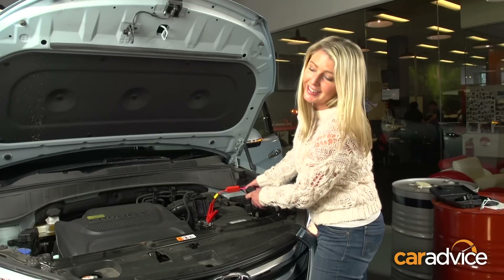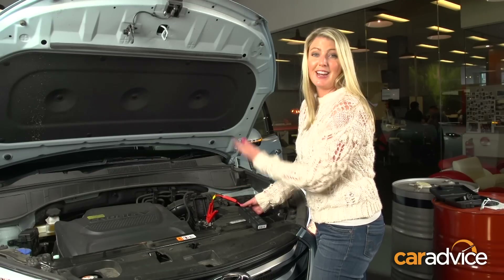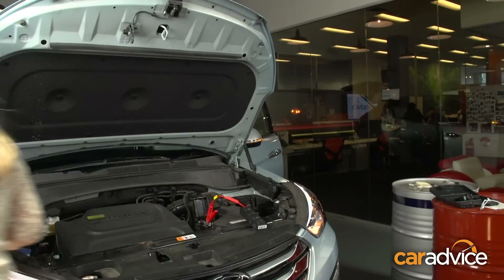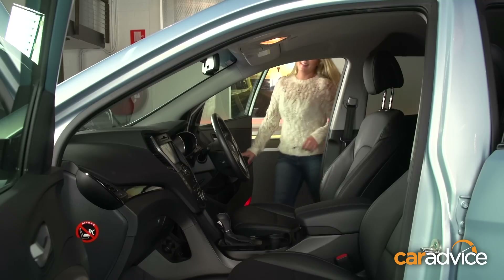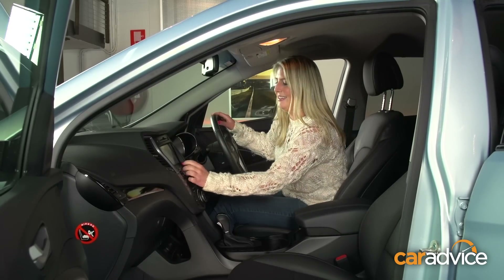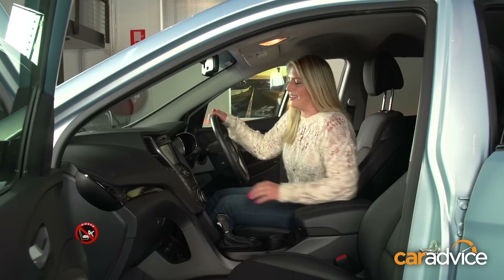The lights are on, hazards are on. I think it's going to work — stereo, even. Now for the final test: the ignition. It's a bit loud. Now for the real test — let's turn it on.